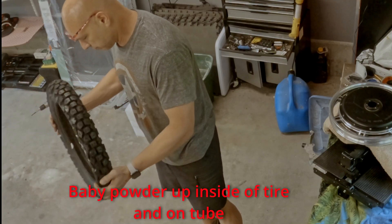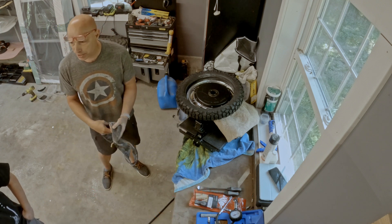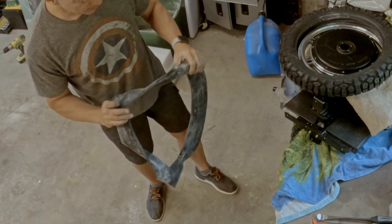Do you have the nozzle for the tube? Yes. I didn't do it on my Monster Pro, but I did on the Master.